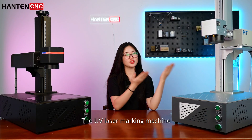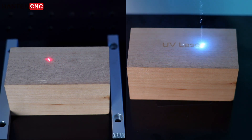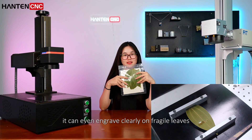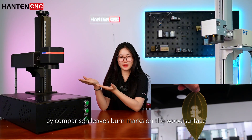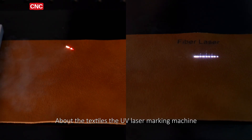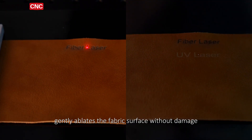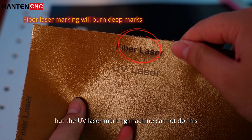The UV laser marking machine can achieve clean, smoke-free engraving and can even engrave clearly on fragile leaves. The fiber laser marking machine, by comparison, leaves brown marks on the wood surface. As for textiles, the UV laser marking machine gently ablates the fabric surface without damaging its structural strength, while the fiber laser marking machine cannot do this.